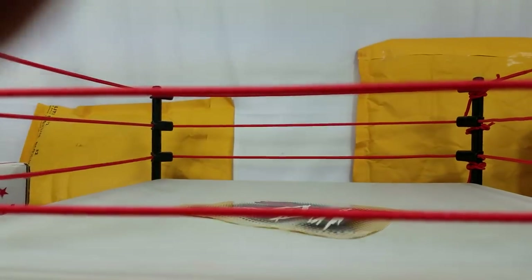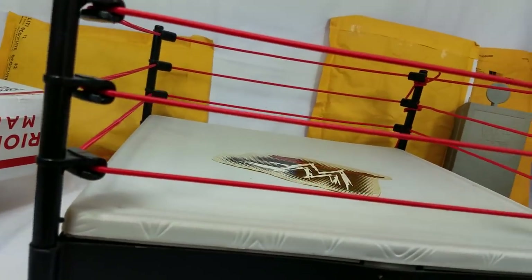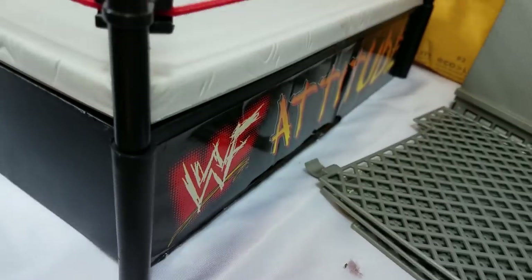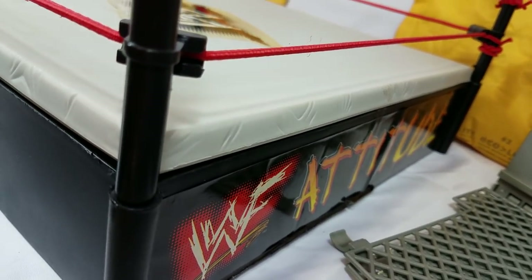There it is — there is the ring itself. In scale, this is very similar to the same size as your regular basic ring. On the side right here for the decal, it's got WWF Attitude.